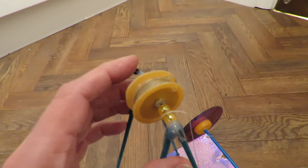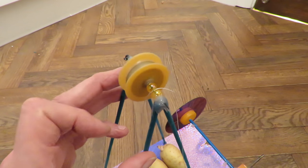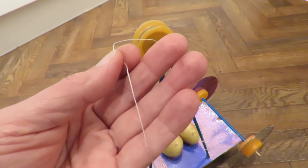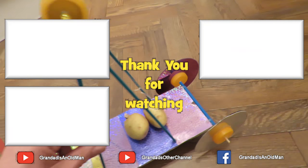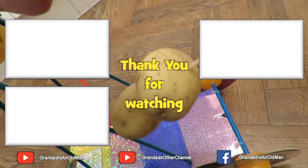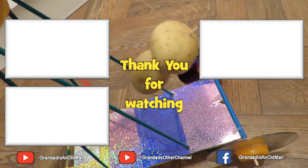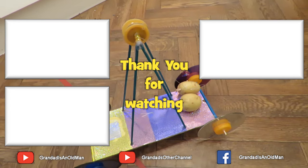Then there's a bit of bicycle spoke going across the top with some plastic beads to hold the pulley in the middle. We've got some cotton or kite string, and we've got the potatoes — I've actually got a bit of barbecue skewer going through them to hold them together. That's it.